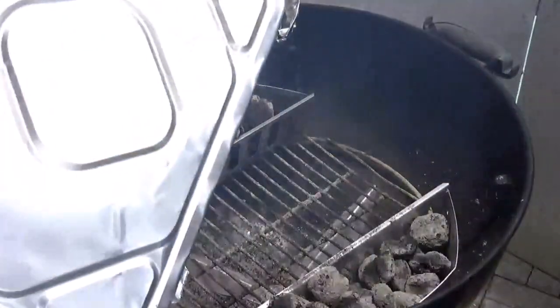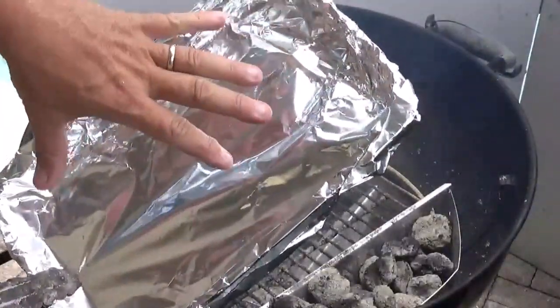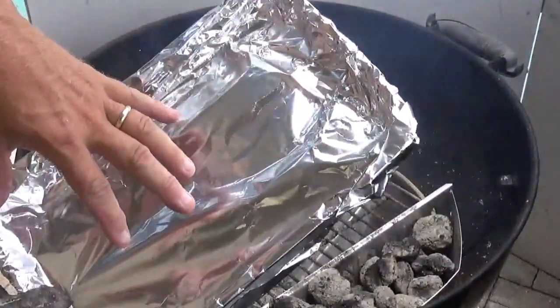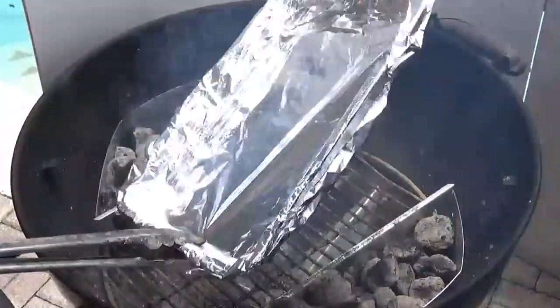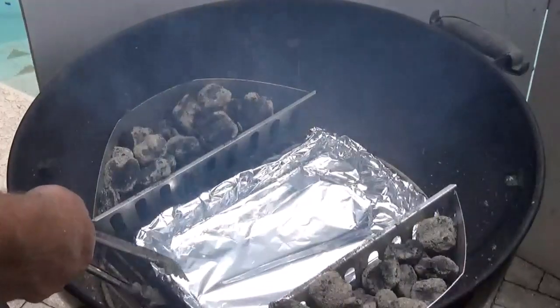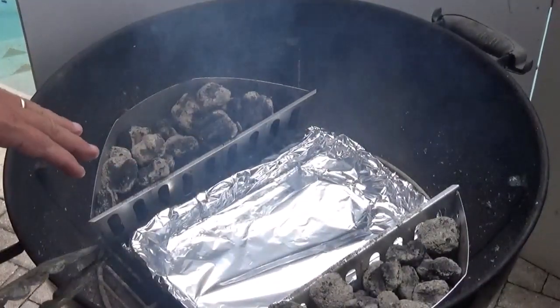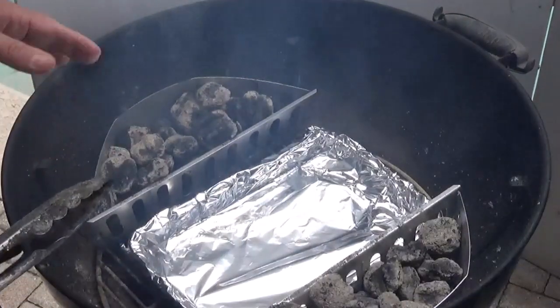While that's coming up to heat, I've got a little throwaway aluminum pan that I lined with aluminum foil so I can use it multiple times — easier cleanup without throwing the pan away every time. We're going to put that down the middle, and that's going to catch any drips from what we're cooking today.